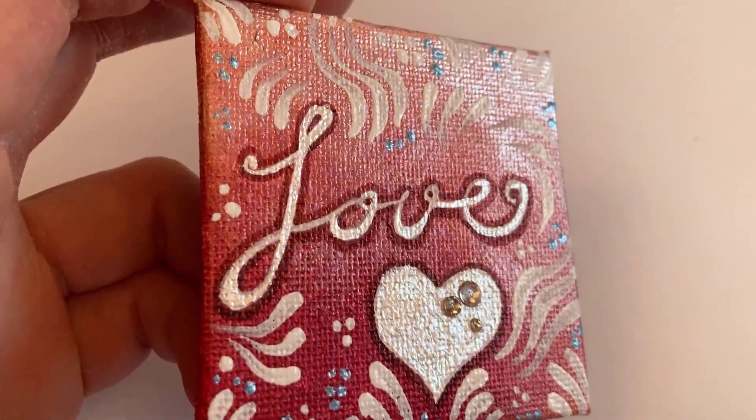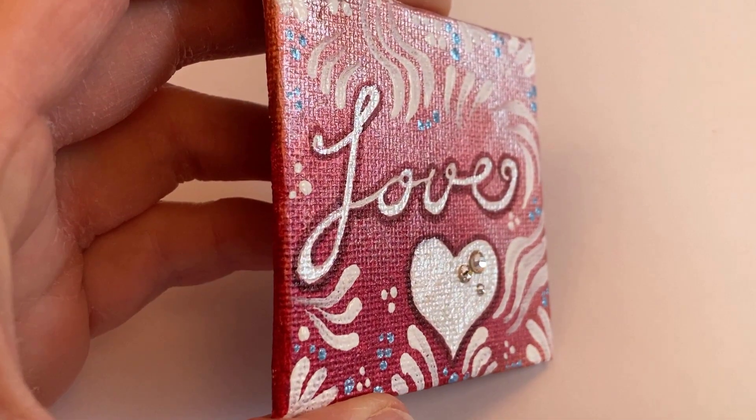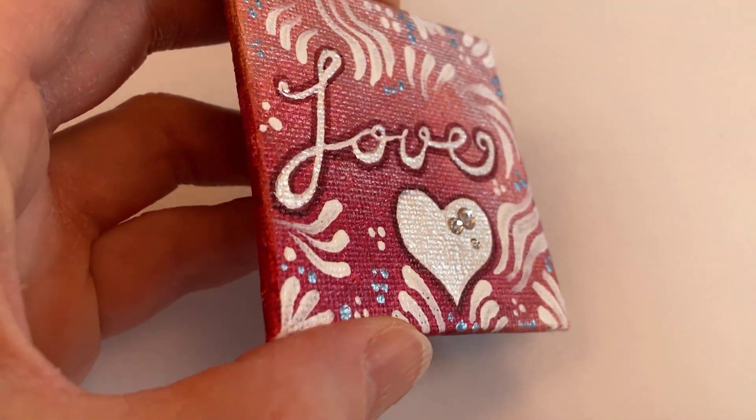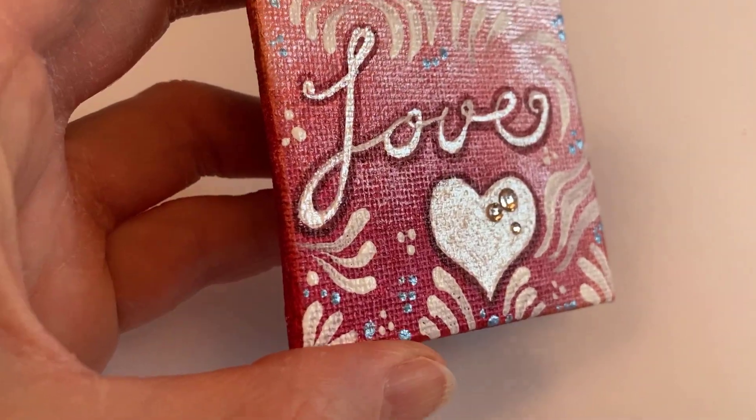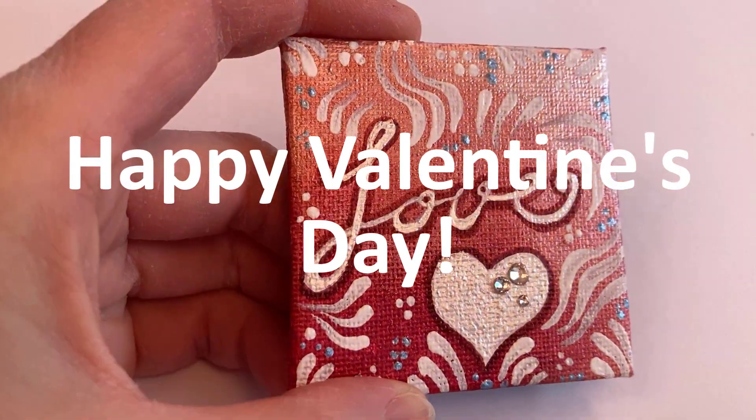Here's the final love painting. You can see some of the shimmer here. The dark red only has a very slight shimmer to it. Happy Valentine's Day!